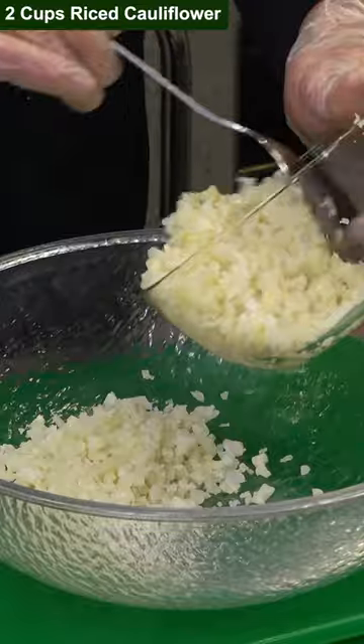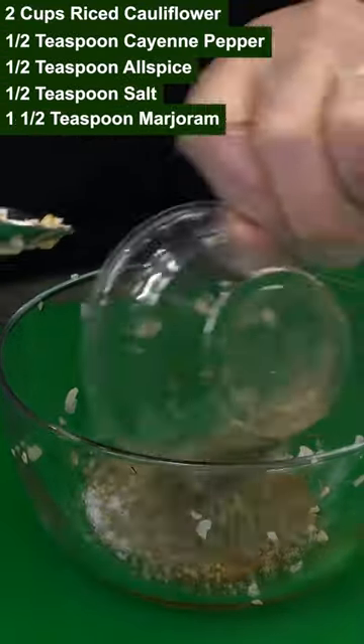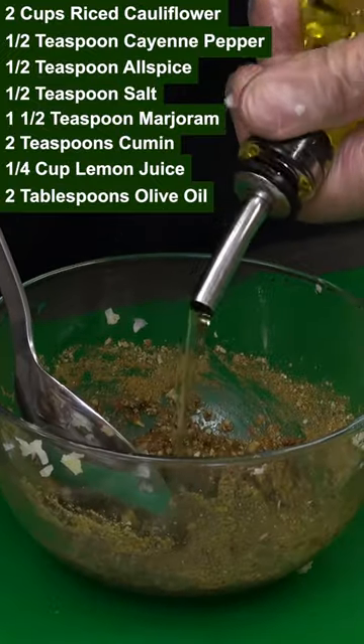This recipe actually calls for riced cauliflower, cayenne pepper, allspice, salt, marjoram, cumin, juice, and olive oil.